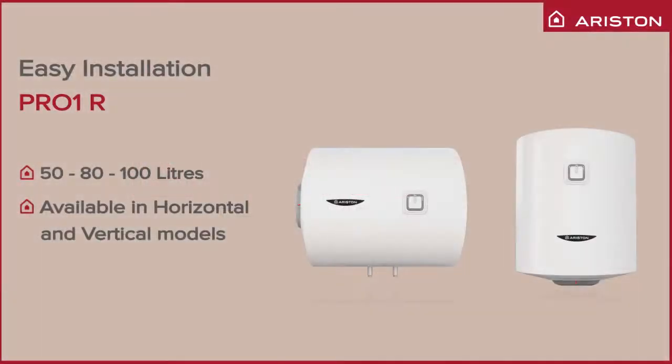Ariston Thermo Group is pleased to share with you easy installation steps for our product, Ariston Water Heater Pro 1R. This product is available in two models: horizontal and vertical.